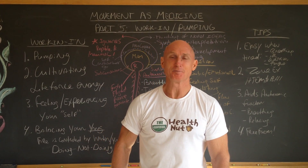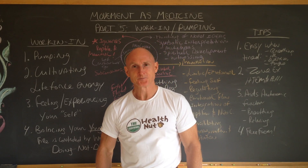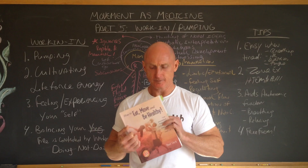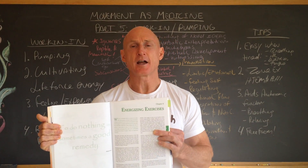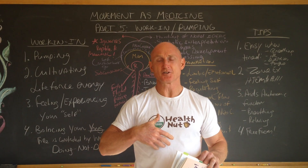Hello, this is Paul Cech. Welcome back to my Movement as Medicine series. This is part five, working in and pumping. My resource for you today, if you want to learn more about this, is my book How to Eat, Move, and Be Healthy. If you go to chapter six, energizing exercises, I teach you a variety of zone exercises based on the chakra system.